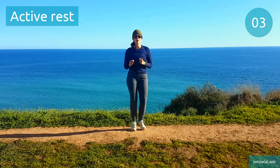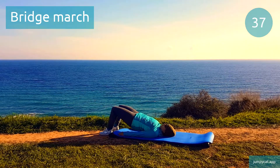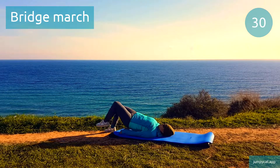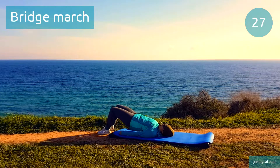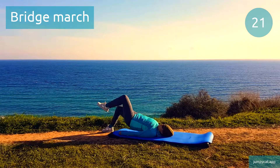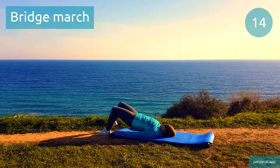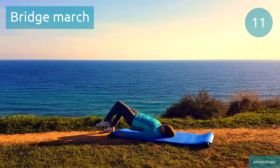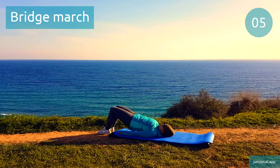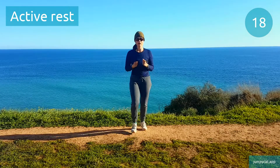We're gonna switch to bridge march next. Your range of motion on this one's not gonna be big, that's okay. Keep it going. Back to that active rest, keep moving.